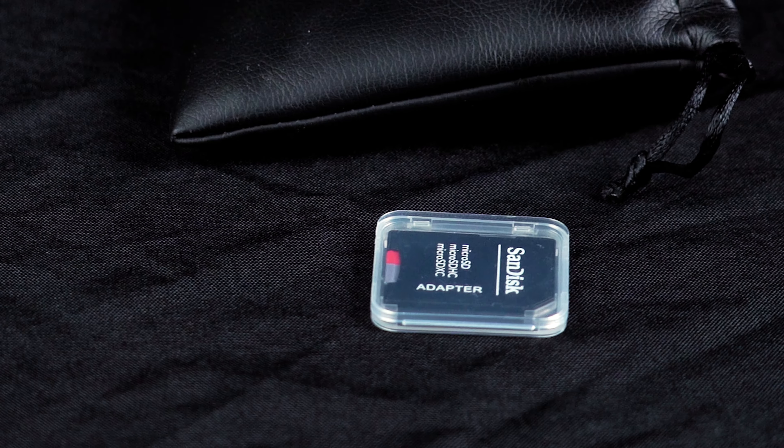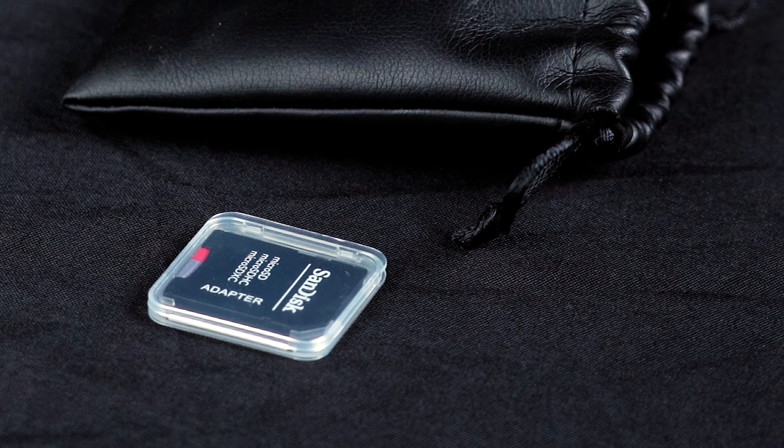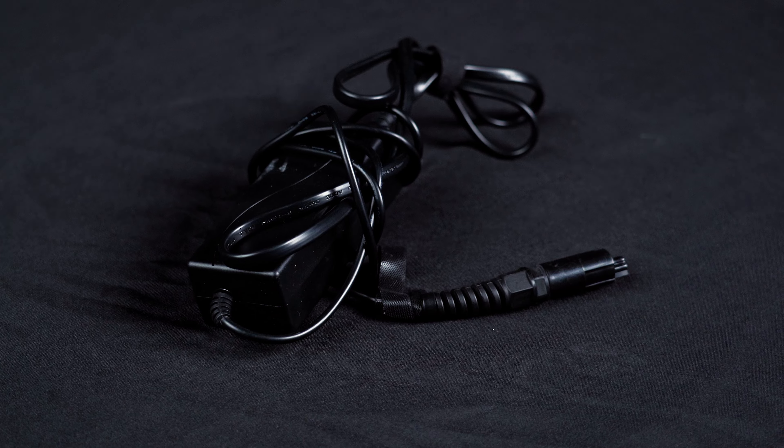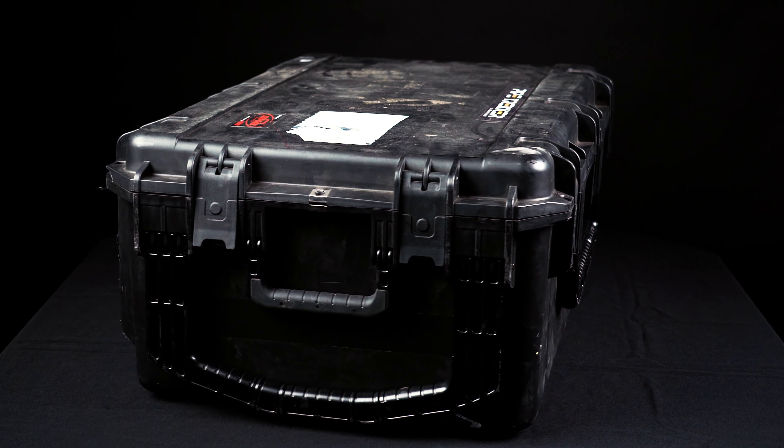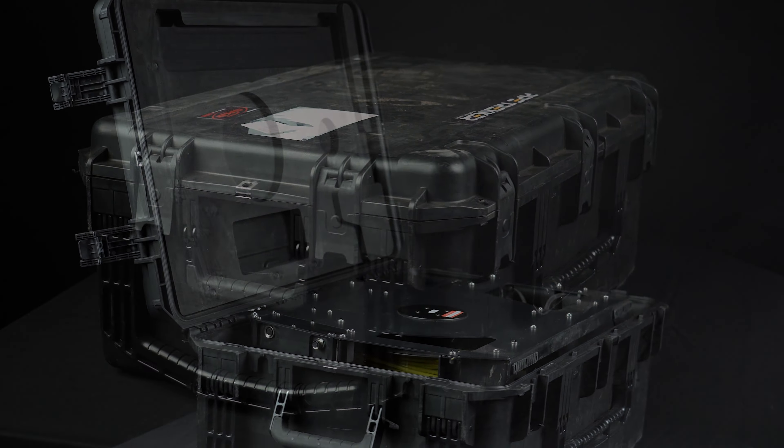A 64 gigabyte micro SD card, SD card adapter, and USB microphone. Charging cables and a lifting hook and rope for deployment are also included. Inside your second Pelican case you'll find a 200 meter tether on a reel.